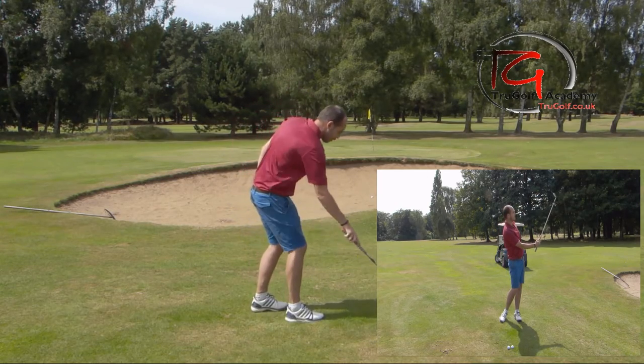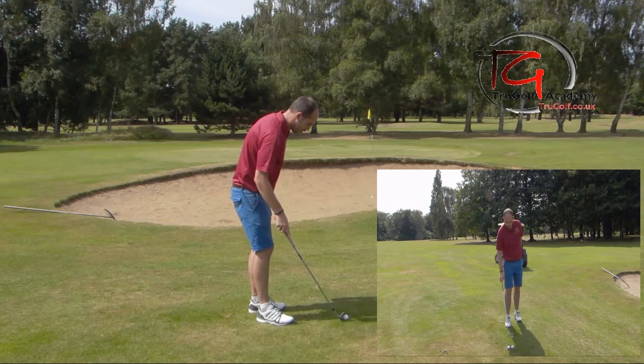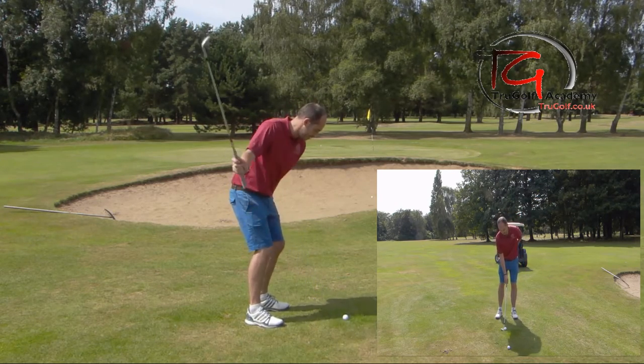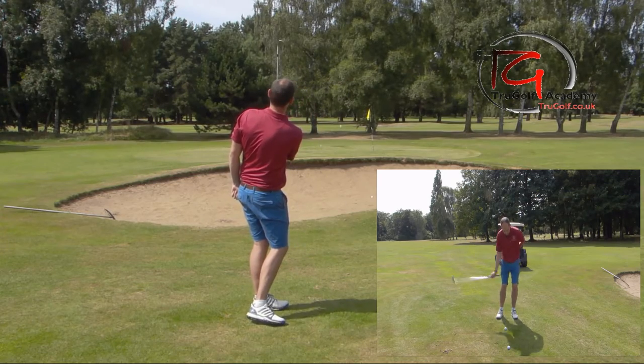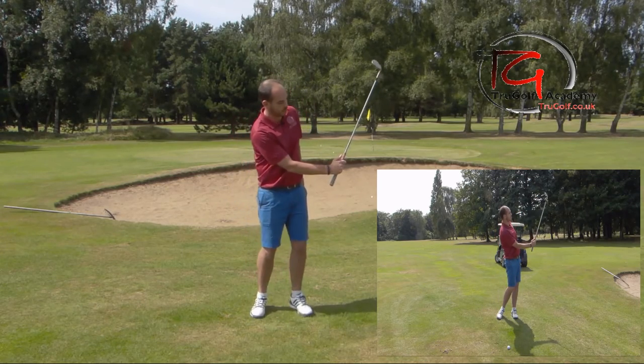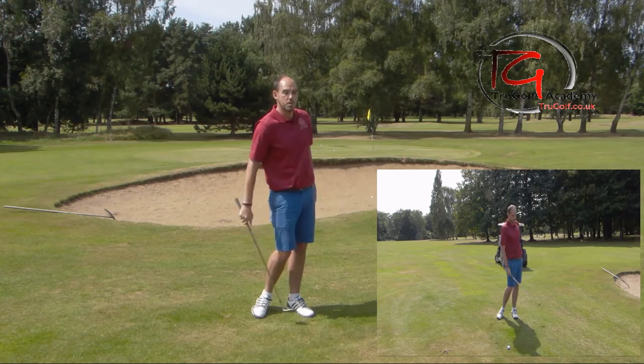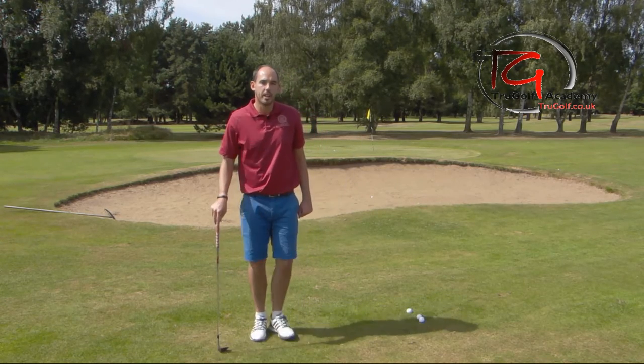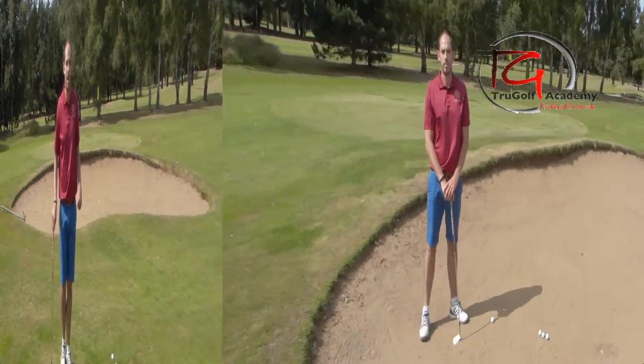Just not enough on that one — let me hit one more from here and then you'll see it also from face on. So a little bit more speed. Okay, if I turn around there as well you'll see that I've used and maintained that loft and bounce. Let me jump into the bunker and we'll do exactly the same exercise there.